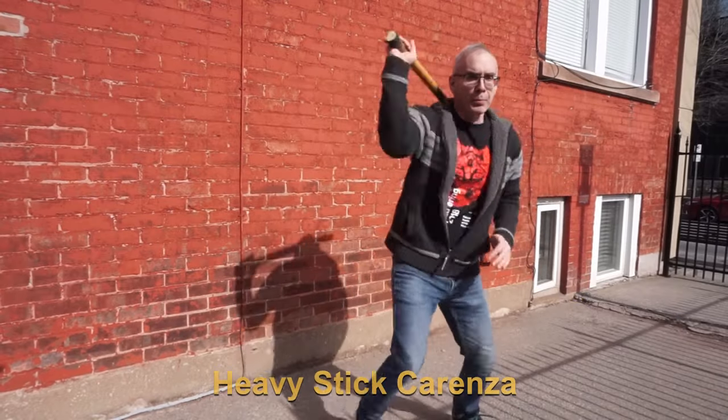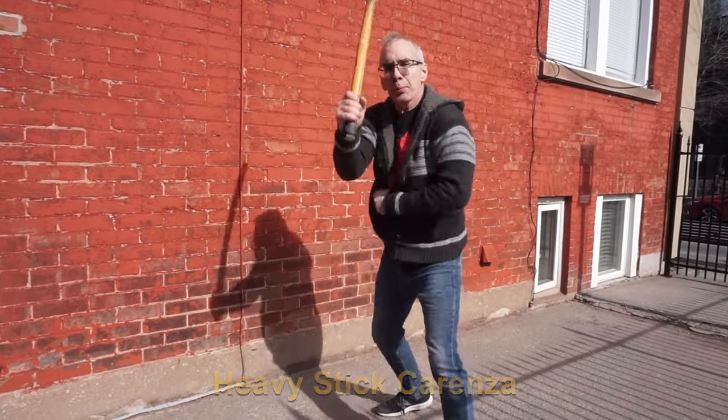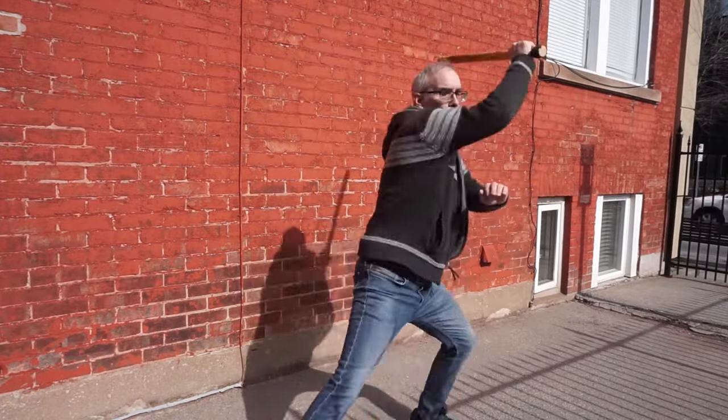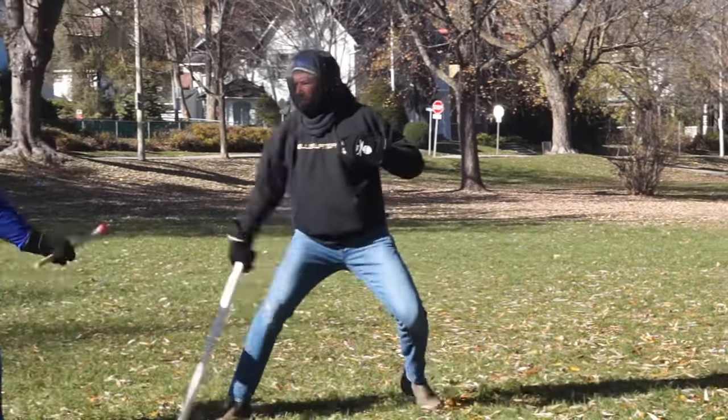You're definitely gonna want to work with bigger, heavier sticks because they're gonna give a real boost to your grip and your ability to transmit force. That said, they're not so great for fighting or sparring because they do move slowly.